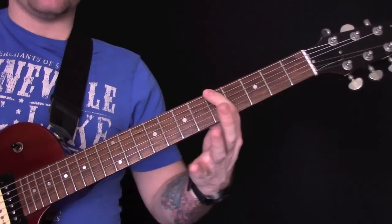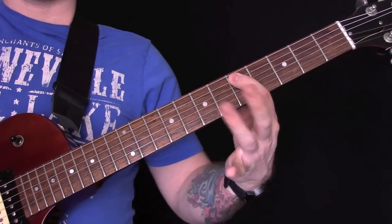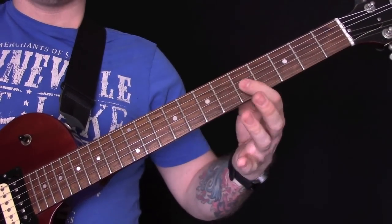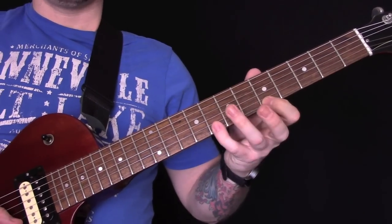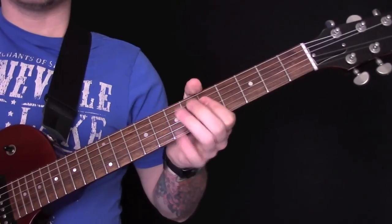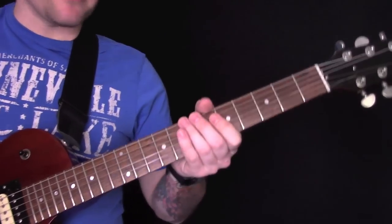So if you don't know that scale, it's: five, eight, five, seven, five, seven, five, seven, five, eight, five, eight. And then we've got little licks like that.